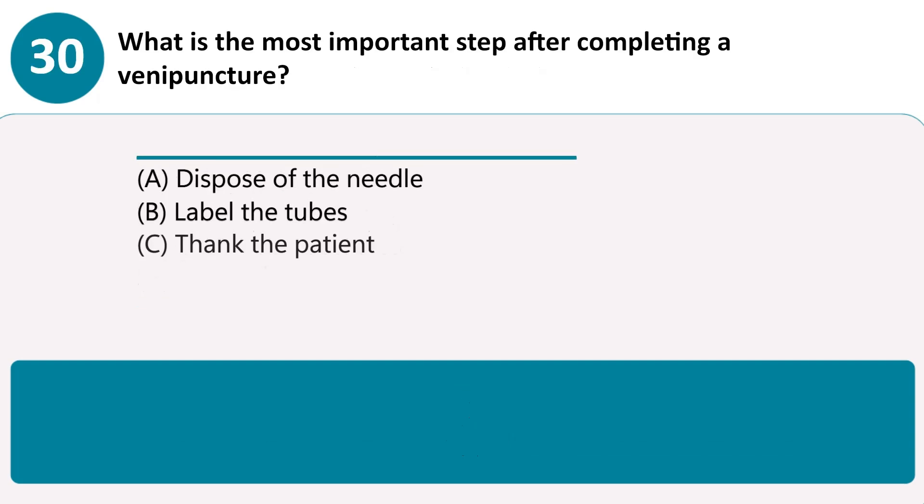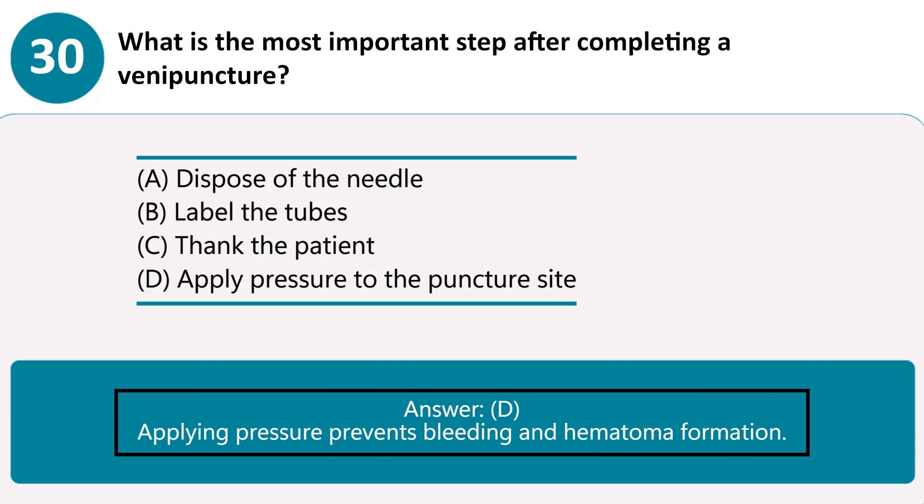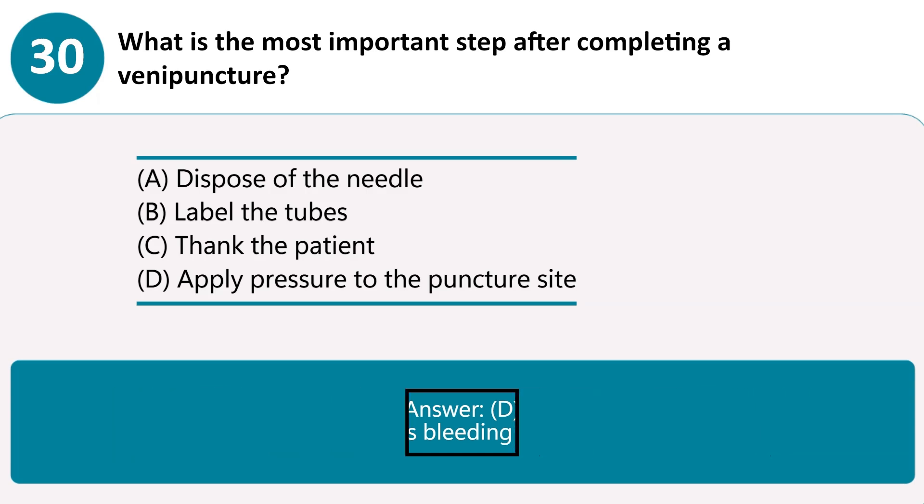What is the most important step after completing a venipuncture? A. Dispose of the needle. B. Label the tubes. C. Thank the patient. D. Apply pressure to the puncture site. Answer D. Applying pressure prevents bleeding and hematoma formation.